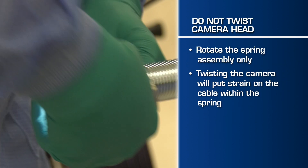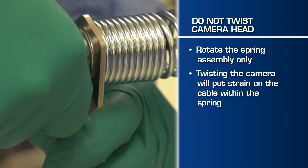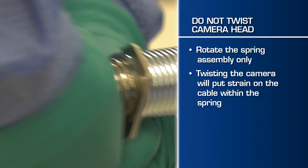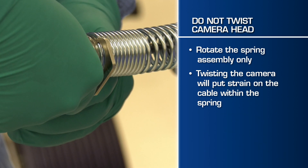Grasp the camera head firmly in one hand and spin the spring assembly clockwise using the spanner wrench. Note that you should not twist the camera head, only the spring assembly. Continue to loosen the spring until the camera head is free.